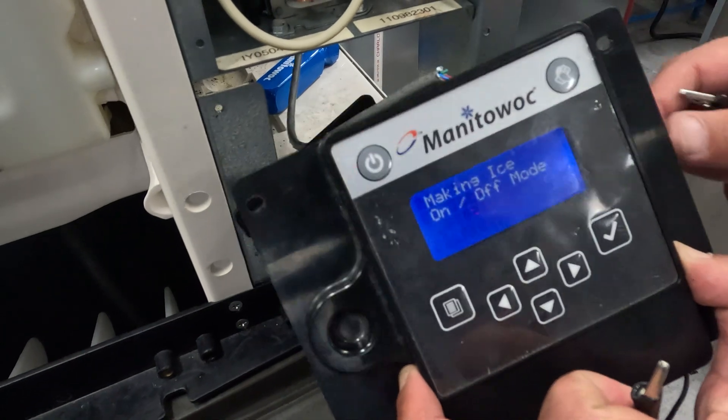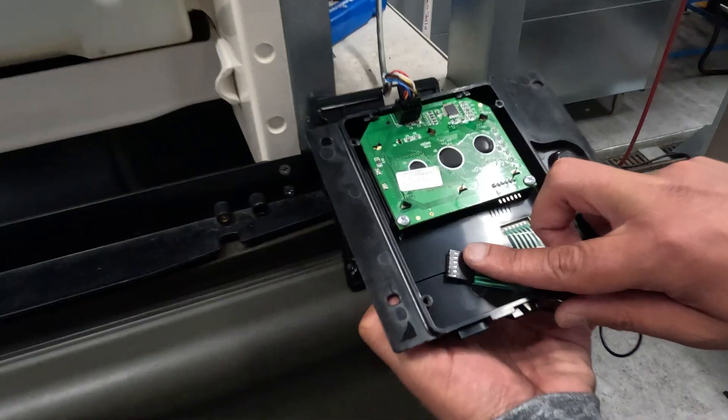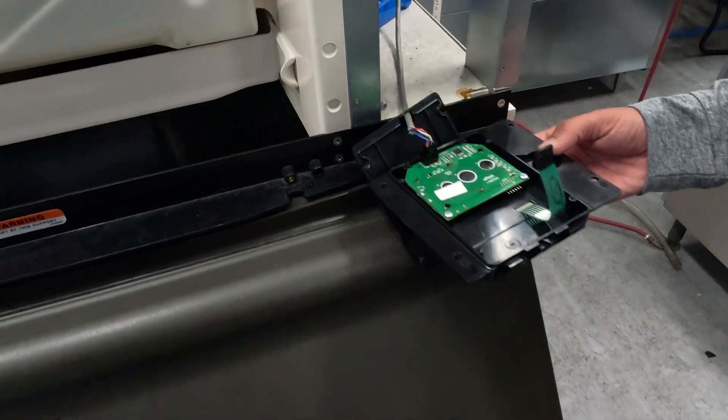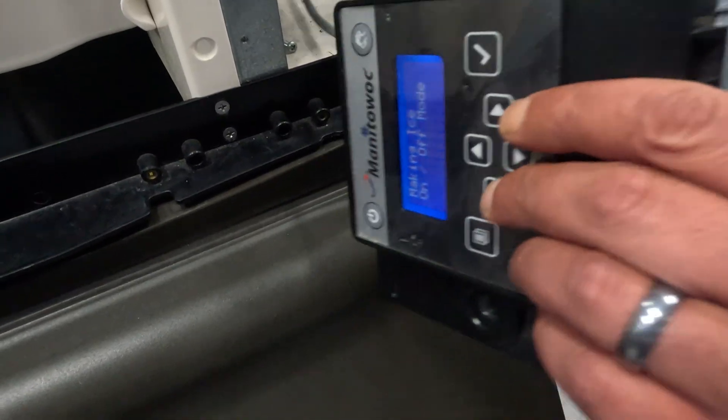So this machine is going to run. I would tuck the ribbon so that way we don't get that back on our display as we've been seeing — just disable that touchpad. Put this all back together and mount it back up. Let the machine run.